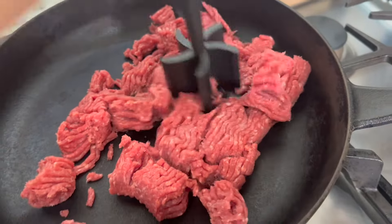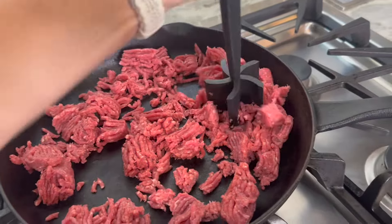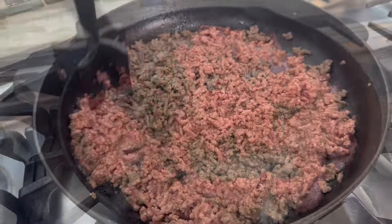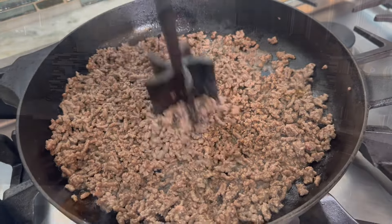First, we're going to brown ground beef. I'm using a very lean ground beef, but you can also do ground turkey or ground chicken as well. You want to completely brown it and drain off any of the fat.